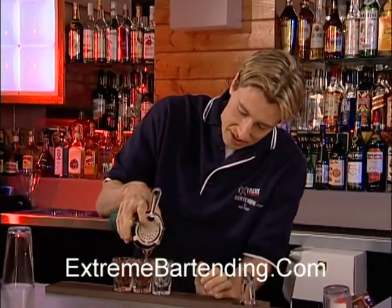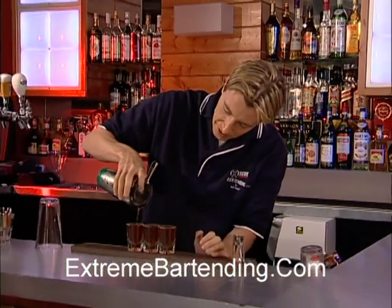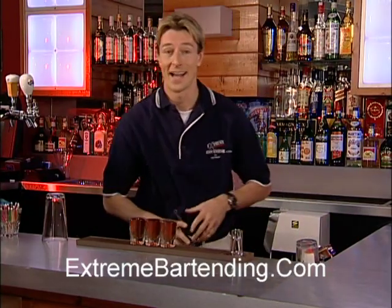So you're going to have three nice shooters. But if I poured that properly, it should be about a perfect pour. It's all about being accurate.